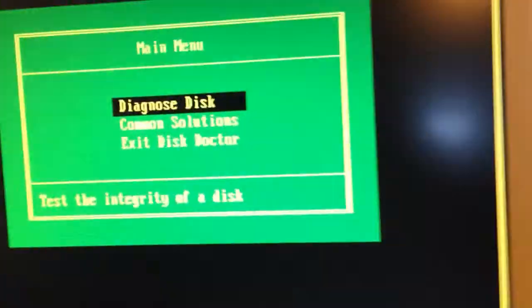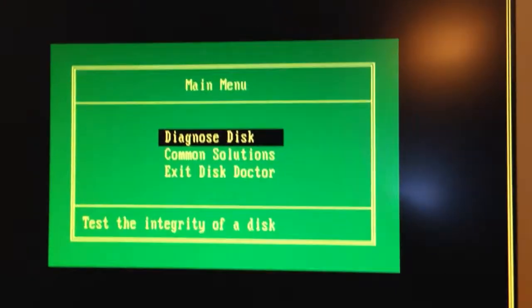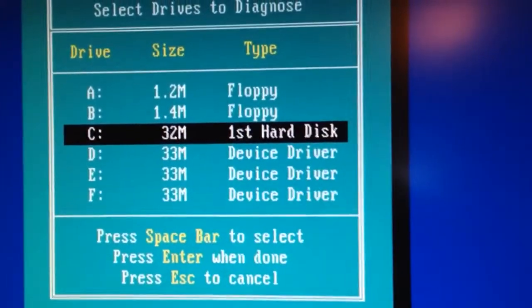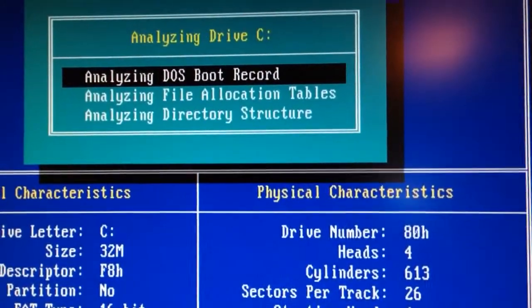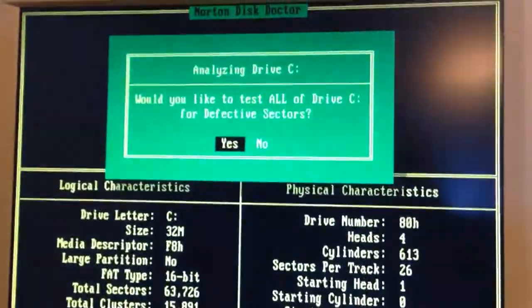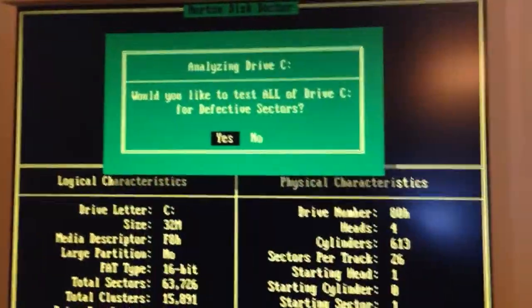Let's see how it works here. Listen to that. It's asking: would you like to test all of drive C? Sure, why not.